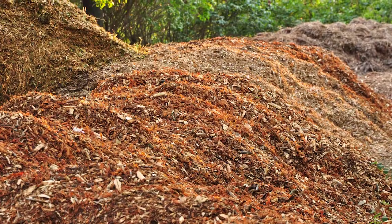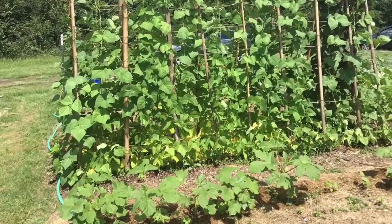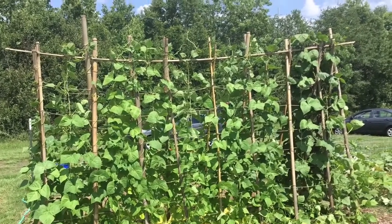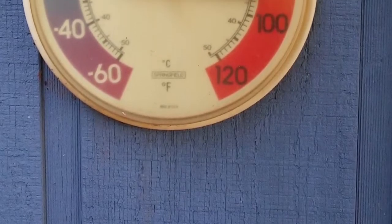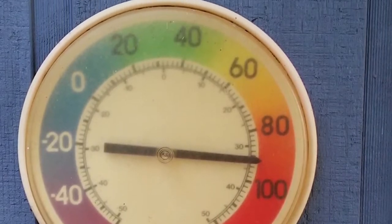Some of the benefits of mulching the soil around our plants is that the organic mulches decompose, improving soil health, especially in vegetable gardens. Mulch also buffers the soil temperatures, especially important in Alabama as the summer heat rises.